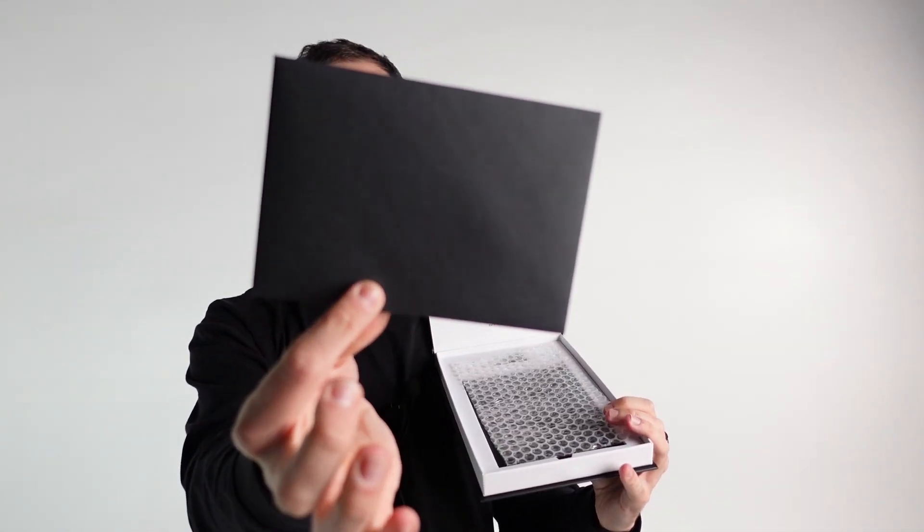You also receive a specially gimmicked bulldog clip, a mysterious black envelope, and of course video instructions that outline how to use this to the best of its ability.